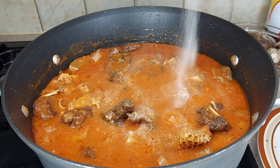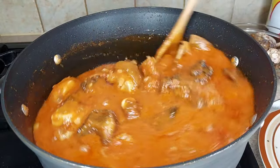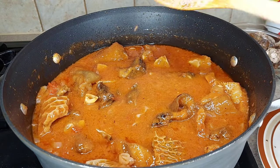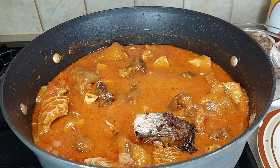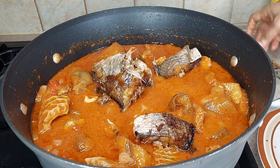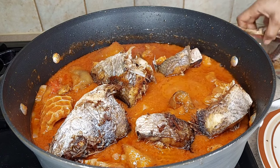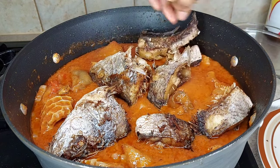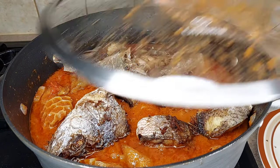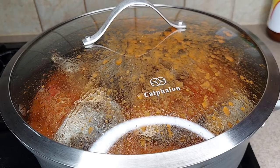Before I add my fish, I'm going to add a little bit of all-purpose seasoning — that seasoning has a lot of salt so I'm not adding extra salt; I'm using it as an alternative. Now I'm adding my croaker fish, which I've already fried. Look at that fish head — I love the head of fish! If you like fish head, leave a comment below. Nobody is dragging my fish head from me! Now I'll let it cook for five minutes.